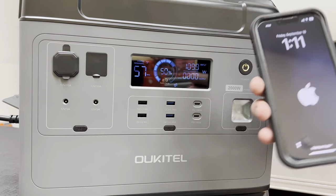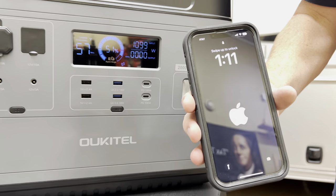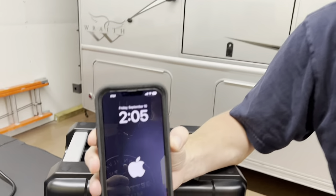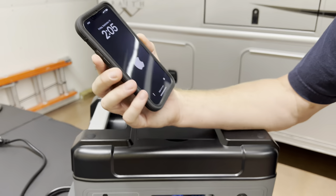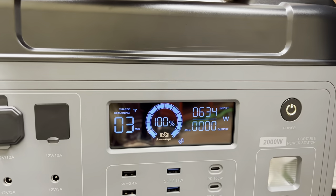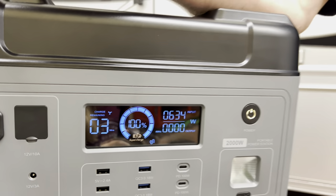It's at 50% and it's 111 watts. It's at 51 — it's charging pretty quick. The time now is 2:05. It says 100% — there's still three minutes left but it just hit 100%. That was quick — like quick, quick, quick.